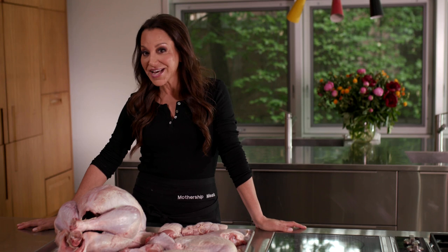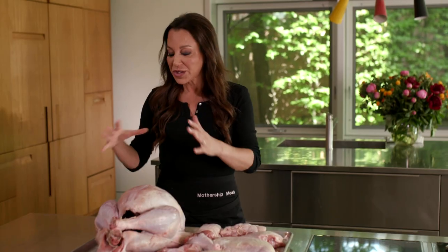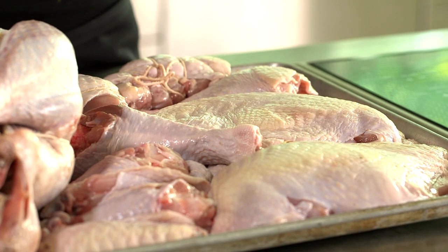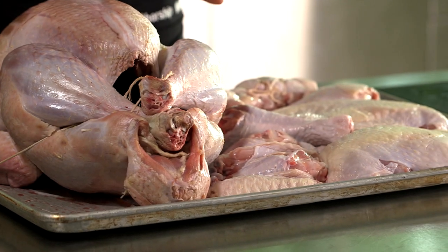Welcome to Mothership Meals Thanksgiving Edition. I'm Kate Daniels and today we're talking turkey. We have one beautiful bird here that's majestic and big and plump and fantastic, and then we have one that has been completely broken down. My suggestion during Thanksgiving is to always have two birds — two smaller birds as opposed to one really massive one.